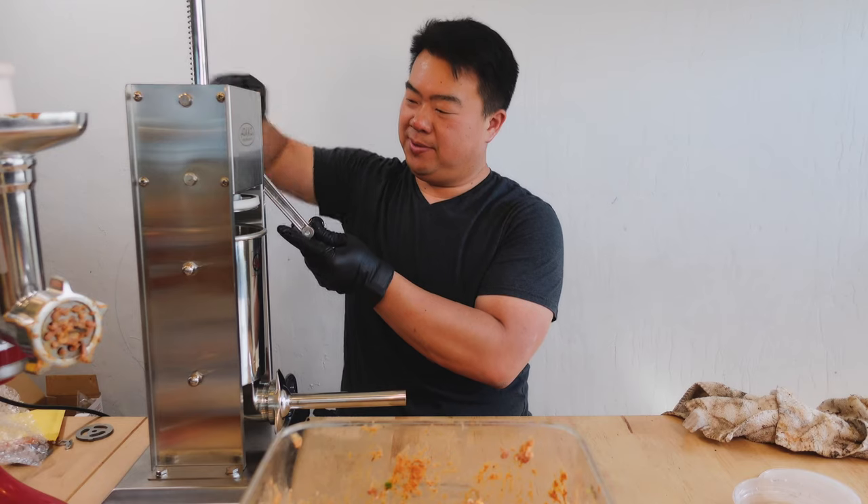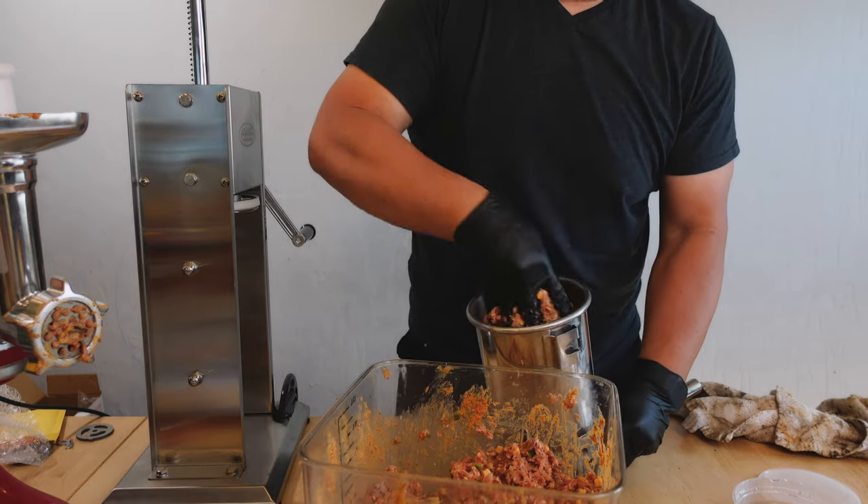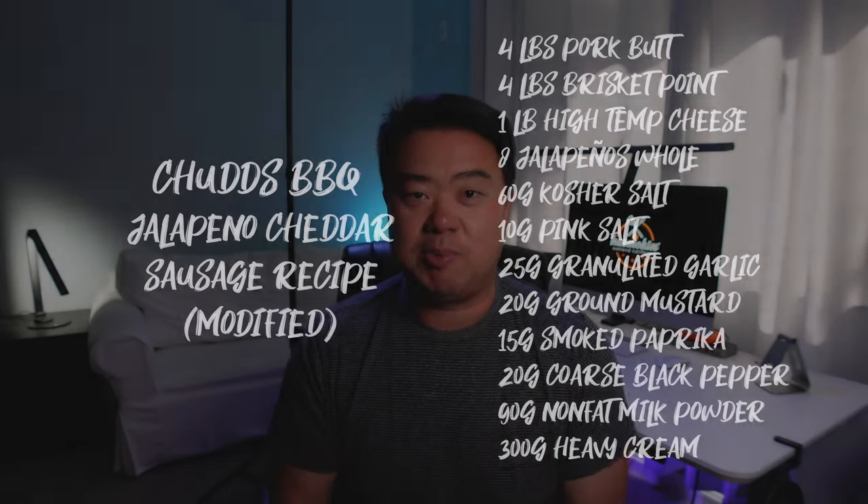The recipe I used is essentially a modified version of what's available on Chud's BBQ — their jalapeño cheddar sausage. Basically, it's four pounds of brisket point and four pounds of pork shoulder to start. I'll have the full rub mixture in the description. I went just a little heavier on the pepper, used smoked paprika, and dialed the ratios back a little bit.